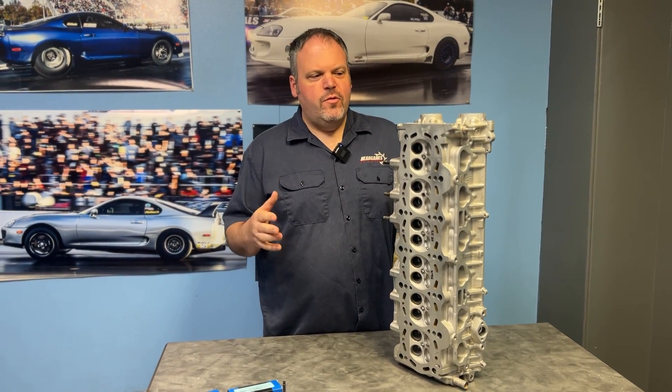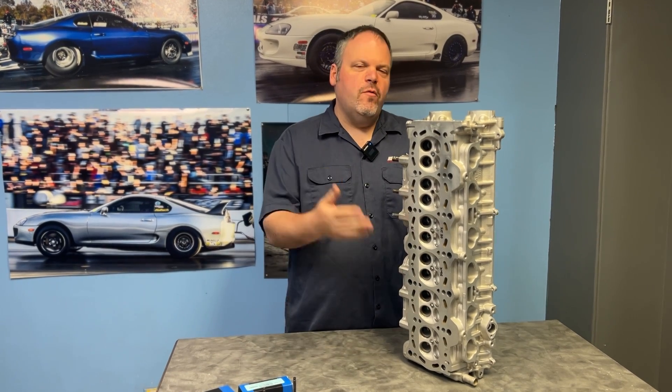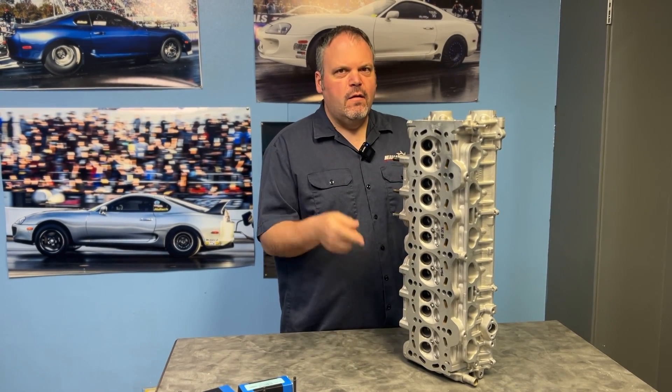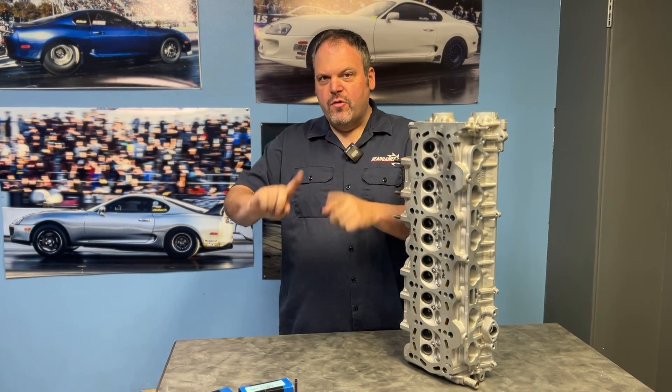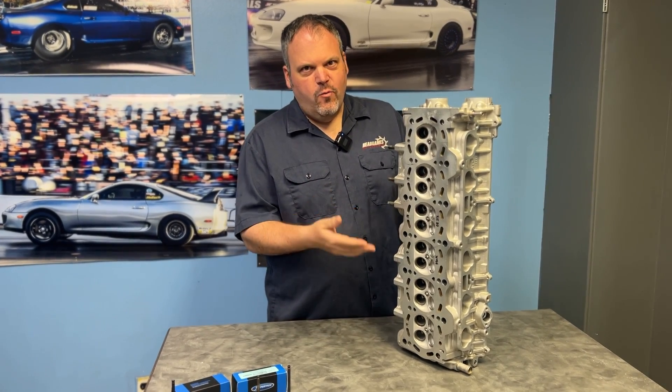Hey, Dave LaCaglia with Head Games Motorworks. Today we are going to flow test the 1JZ's stock size valves, oversize valves, and a special twist — we're going to put a Supertech valve in there and see what changes. Maybe we can get this thing to woo me.